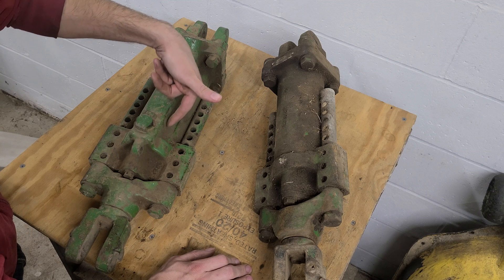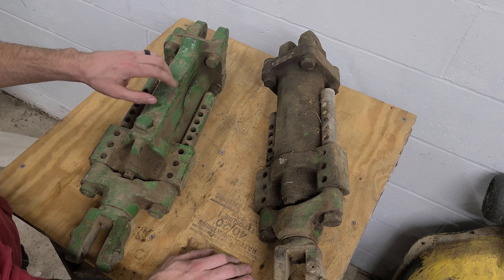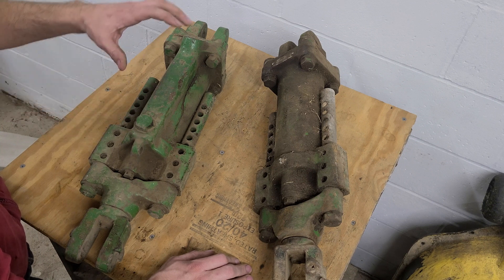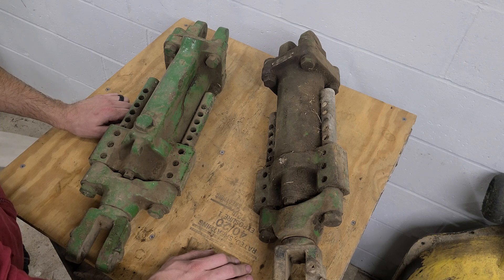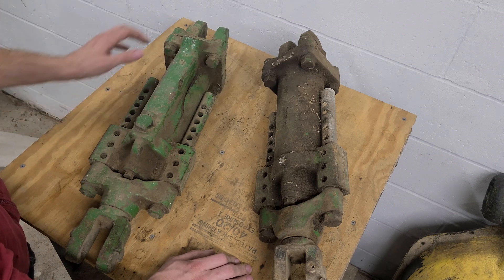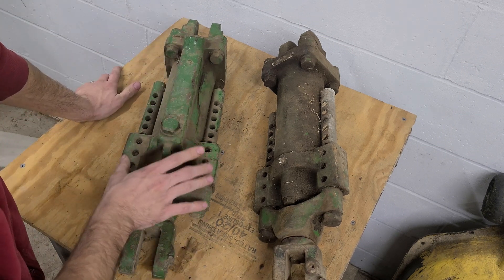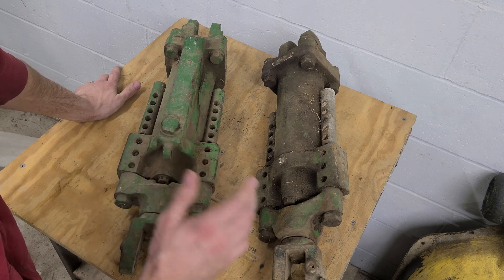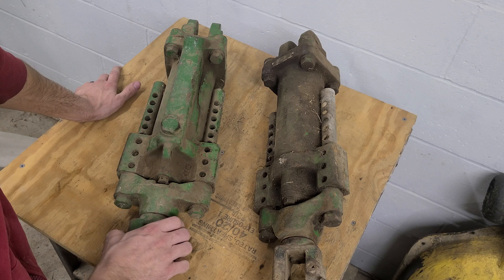So this cylinder, although it's the cleanest and looks the best, the housing is totally junk and garbage. I don't know if it's worth finding another housing for it. This other one looks okay, so for now I'm just going to tear this one apart, see everything, make sure I have something I can actually use. How these were designed is kind of unique — they were designed somewhat with the Power Trol in mind.